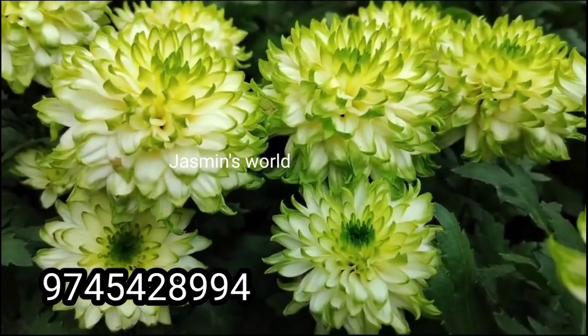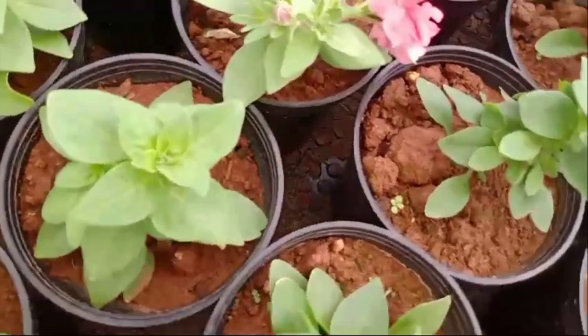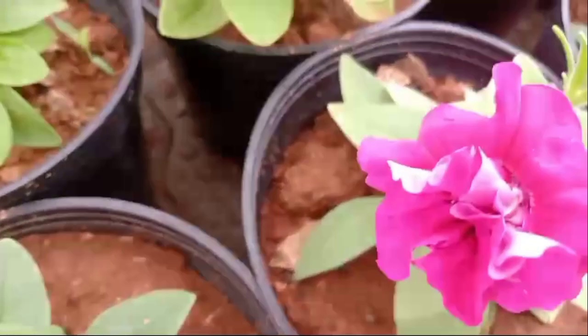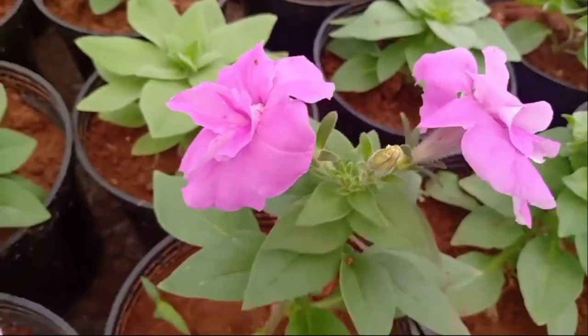If you are interested in a green plant, you can select the green plant. We have a double petunia — we have two tiny colors. You can choose the green plant from the top.